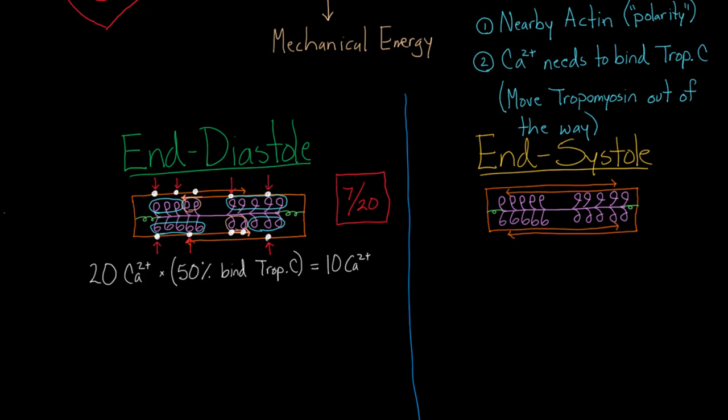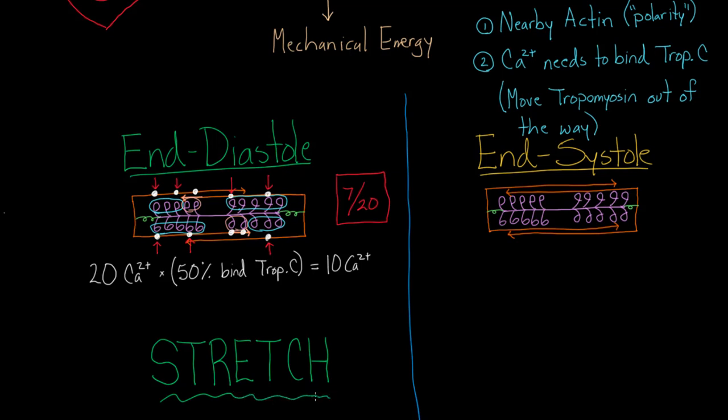The heart wants something better than 7. The main strategy for getting more myosin heads working is going to be called stretch. If you were to give a one-word answer to our initial question — how do you get more myosin heads working — at end of diastole, the answer is stretch. That's the key idea.